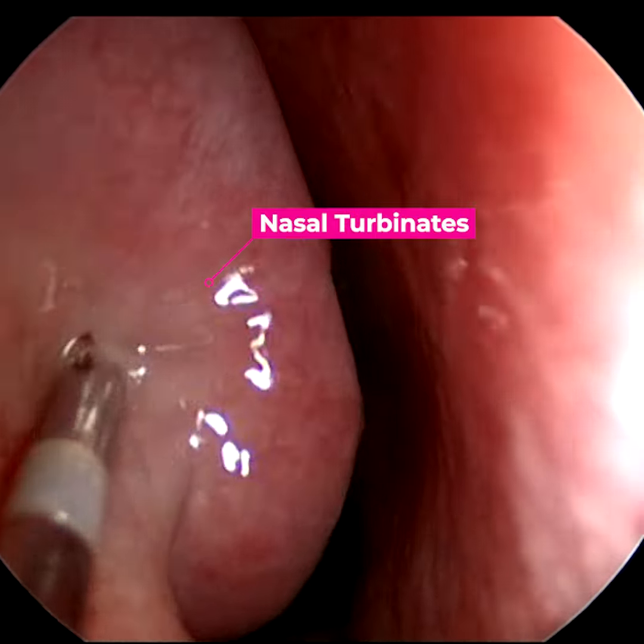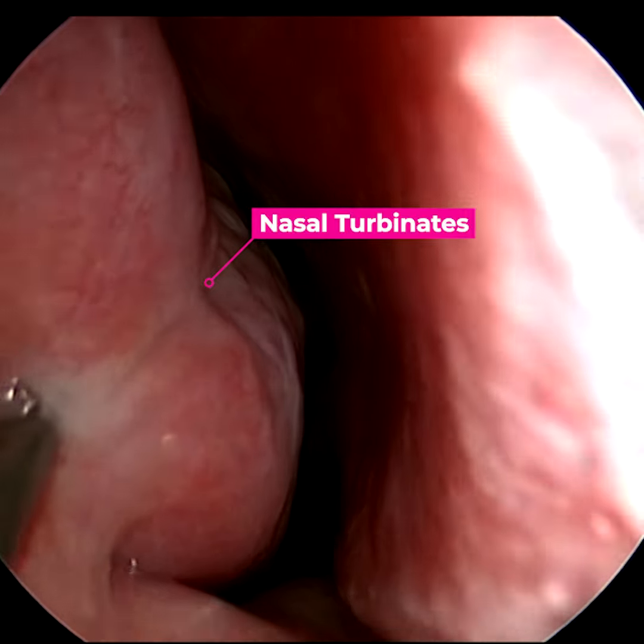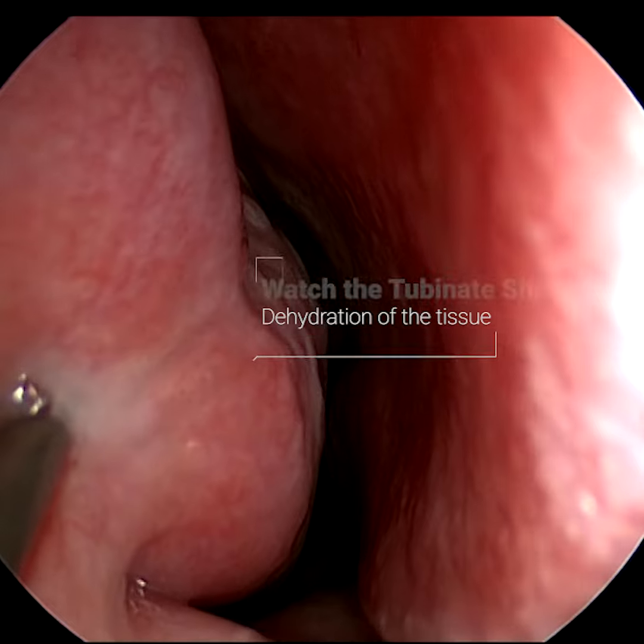These boggy swellings here on the left of the screen are called turbinates and they often swell up and block your nose, particularly in people who have hay fever or allergic rhinitis.